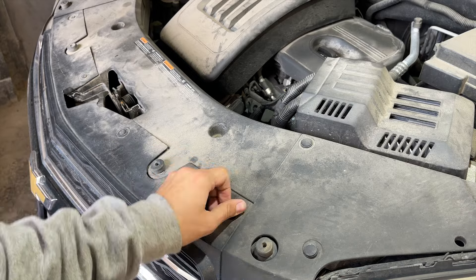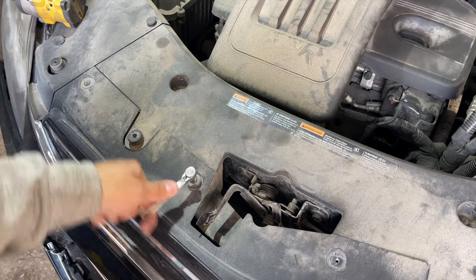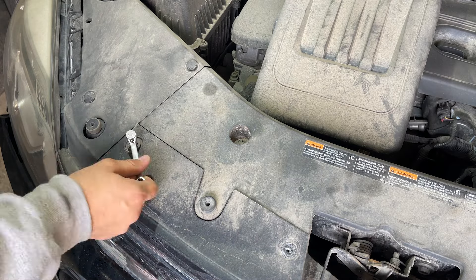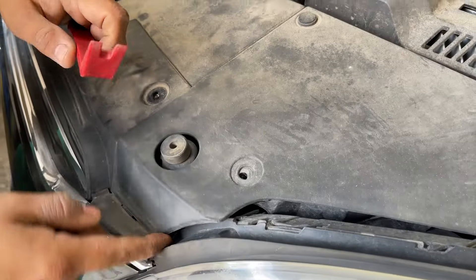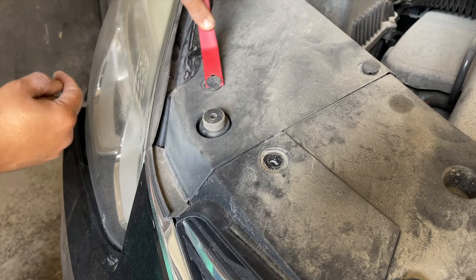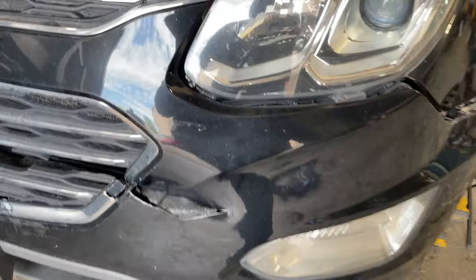Now we will jump onto the top part. Here I will be taking out a bunch of Torx 15 screws — I think there are four Torx 15 screws that we need to take out, and we will take them out one by one. Once the four screws are out, take out the clip from the end at the top of the headlight. A similar clip on the other side needs to be taken out as well.